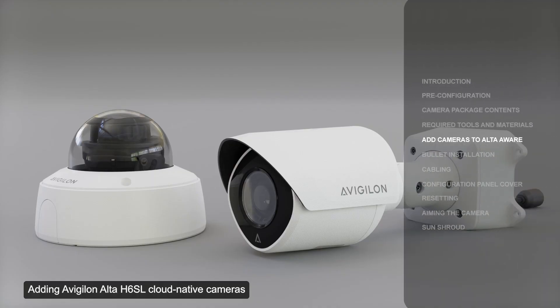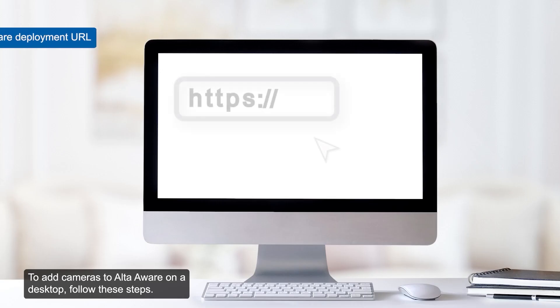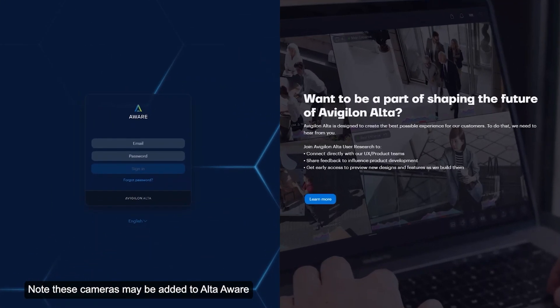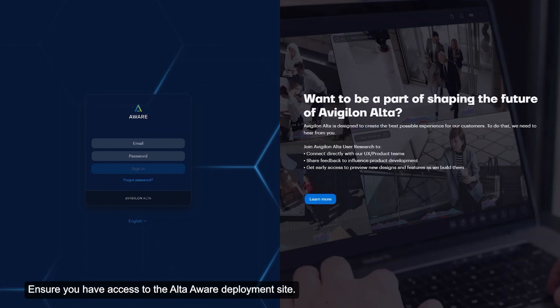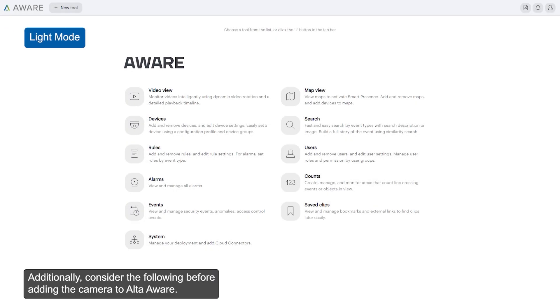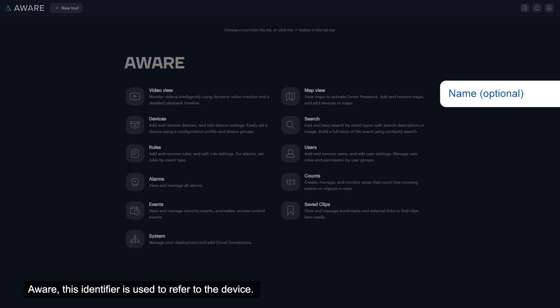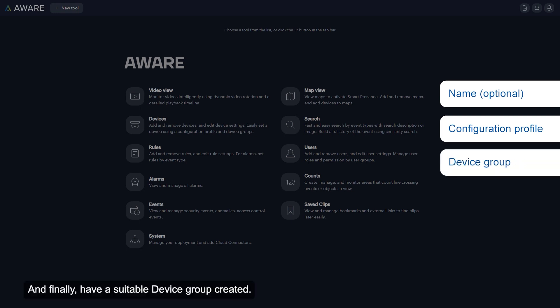Adding an Avigilon Alta H6SL cloud-native camera to the AltaAware video management system is reviewed in the next segment. To add cameras to AltaAware on a desktop, ensure the installation site has access to a power over ethernet connection with internet access, and ensure you have access to the AltaAware deployment site. Contact an Alta security sales representative for more details. Consider the following before adding the camera: the assigned name to the camera, which is used as the identifier within AltaAware; a suitable configuration profile; and a suitable device group.